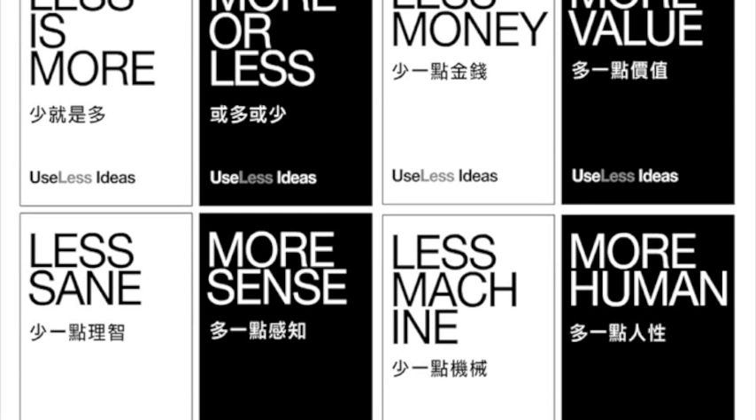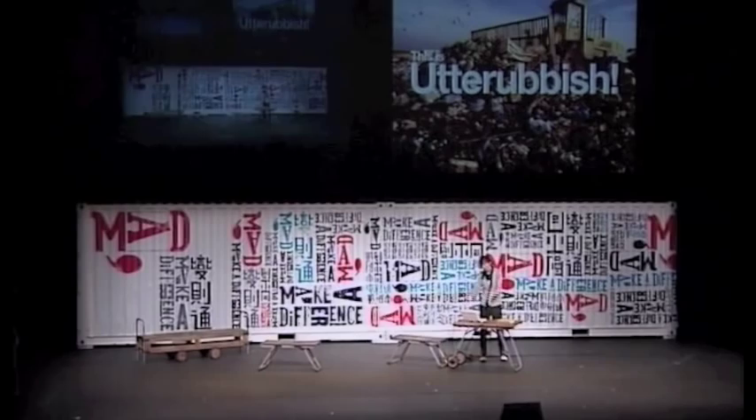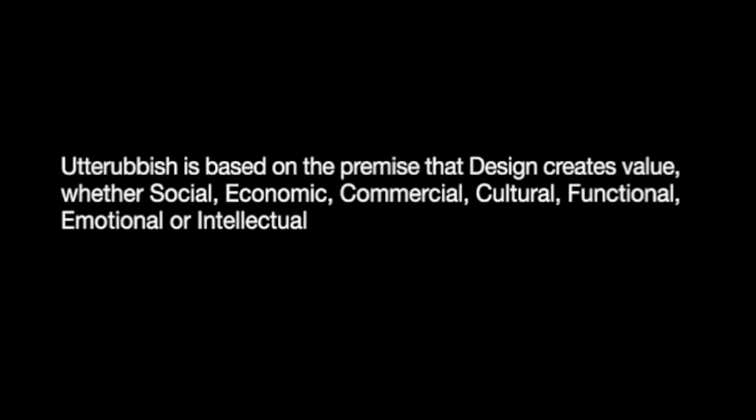So these are some of the banners that show the useless designs. We're talking about how, as a society, as consumers, we are filling all these landmines and this is utter rubbish. So how do we value design? We're talking about how one man's trash is another man's treasure. That was one of the things that came about through discussions with many of the designers. The idea was based on the premise that design creates value — whether it's social, economic, commercial, cultural, functional, emotional or intellectual.